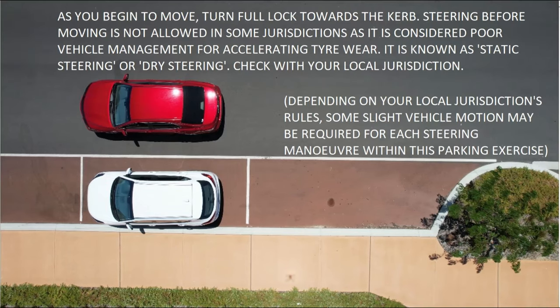Just before moving, be aware that in some jurisdictions you're not allowed to turn the steering wheel more than half a turn if the car is not moving — this relates to vehicle management and tyre wear. In many jurisdictions you are allowed to steer while stationary, which simplifies the manoeuvre. In Perth, Western Australia, the car must be moving while you're steering; you can stop briefly, but cannot steer more than half a turn while stationary. Doing so loses a point on your driving test under vehicle management, and doing it repeatedly throughout the test could cause you to fail. Check your local jurisdiction.